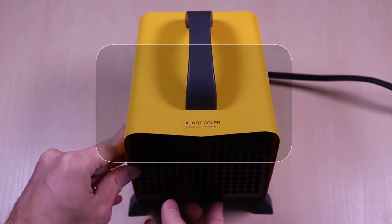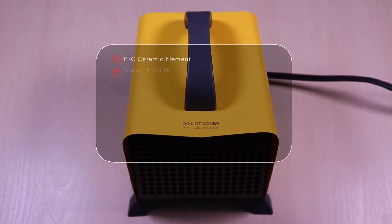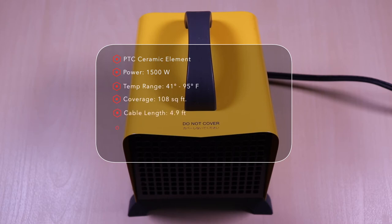Just to highlight some features: the space heater has a ceramic heating element and uses about 1500 watts. The temperature ranges from 41 to 95 degrees Fahrenheit. It can cover about 108 square feet. The power cord is just under 5 feet. And the fan is not that loud — about 50 decibels.